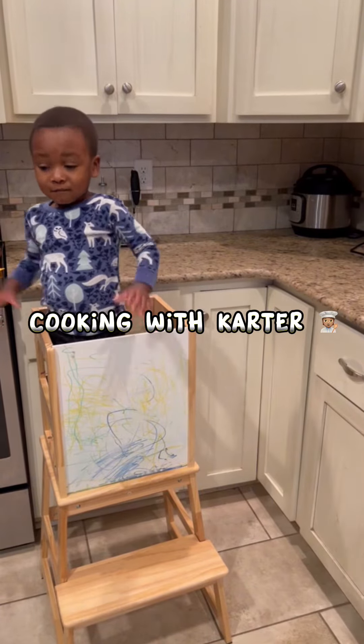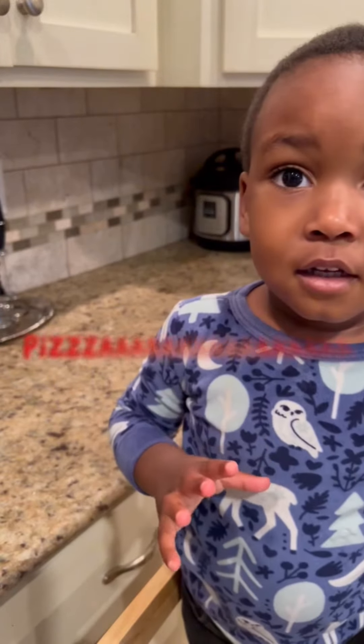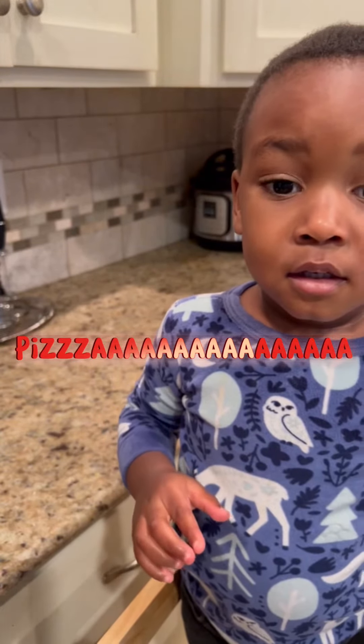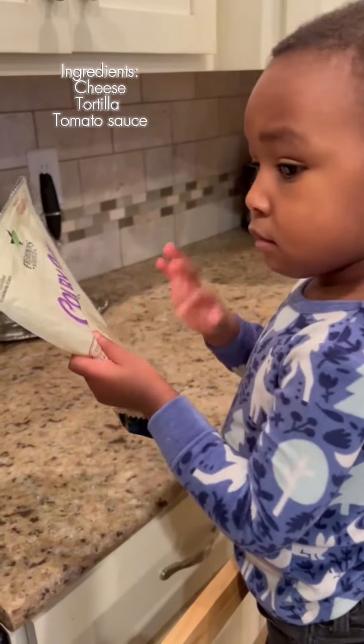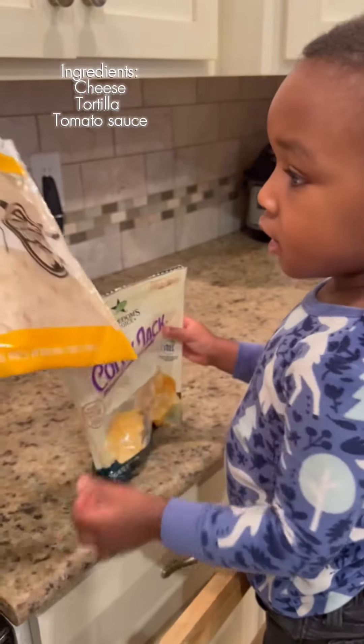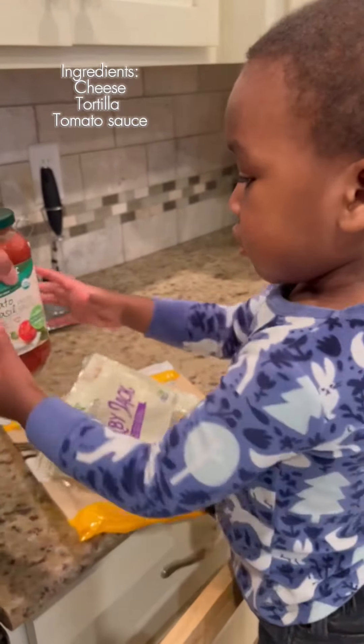What are we making, Carter? Pizza! Are you excited? Yeah! So show them your three ingredients: you have cheese, tortilla, and tomato sauce.